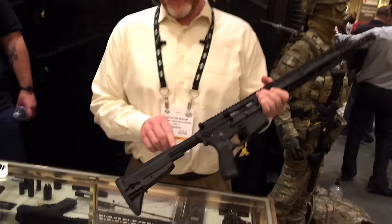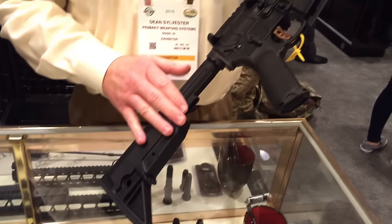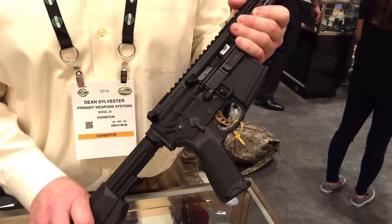We've updated the buffer tube from our standard design. We've gone to a ratchet lock castle nut, ambidextrous controls, and the ZEV single stage rifle trigger comes standard in the rifle now.